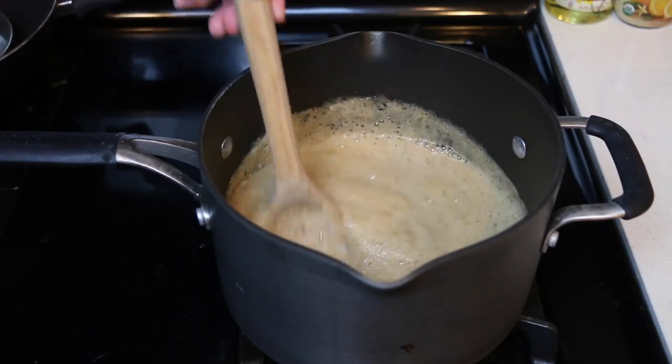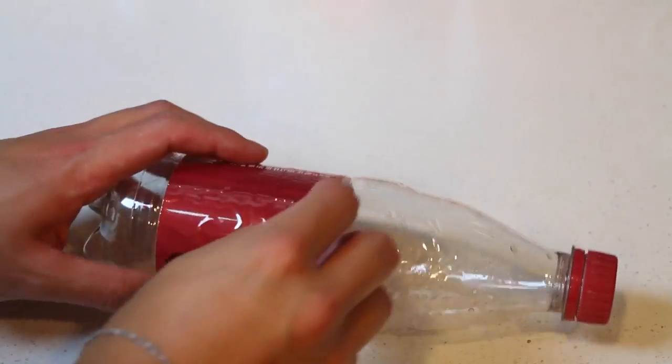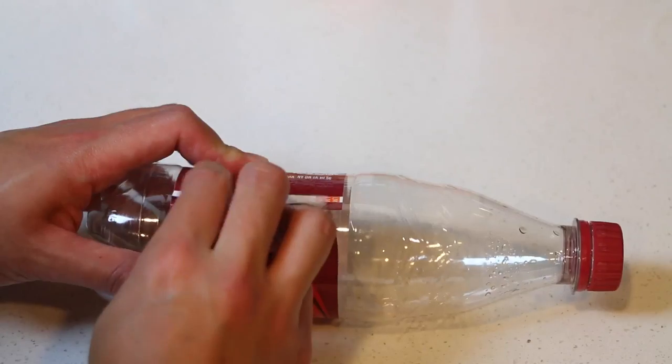Now let's turn the stove on to low heat and step away for just a few minutes. While we wait for the liquid to heat up, let's quickly take off this label from the bottle.